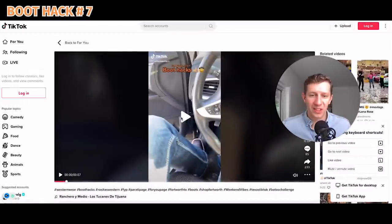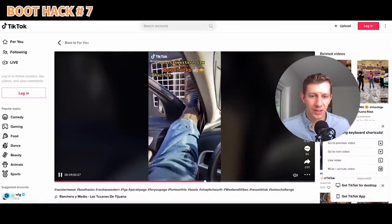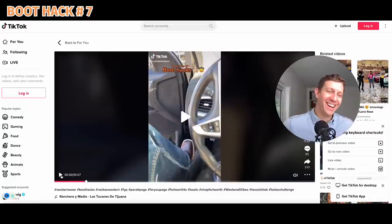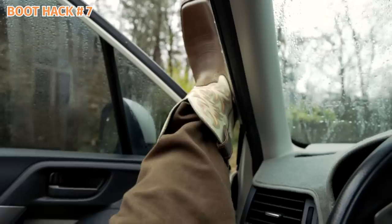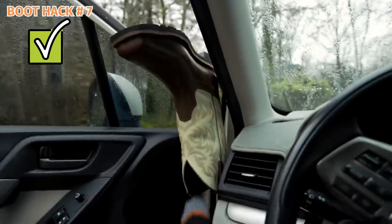We've got Fort Worth, Texas boot hacks. You stick your boot in the car door and just take your boot off like that — so instead of using a boot jack, you use your car door. Sometimes cowboy boots can be difficult to get off; I'm going to go test that out. It actually works! Better question is, can you put your foot back into it?